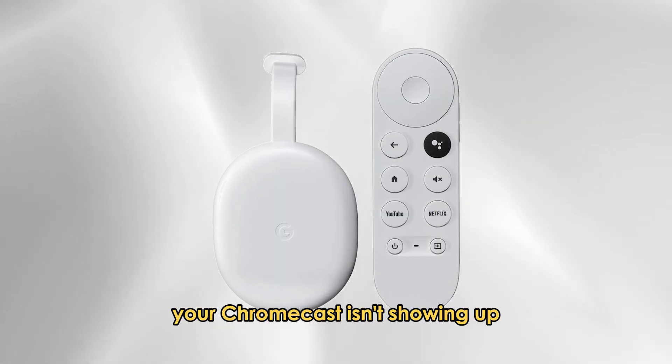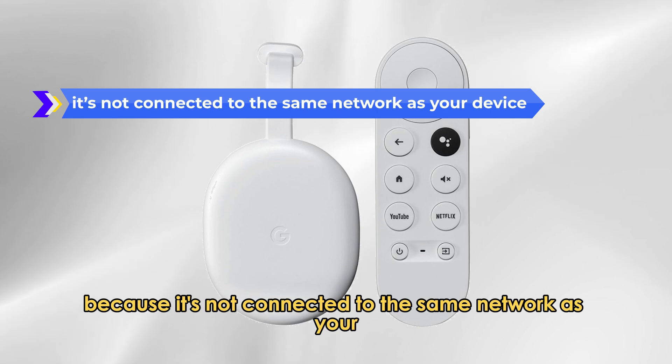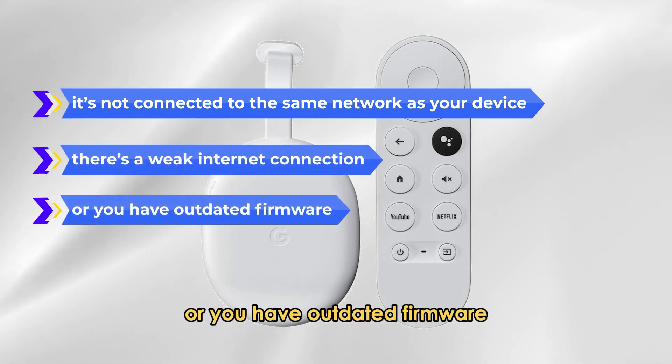Your Chromecast isn't showing up because it's not connected to the same network as your device, there's a weak internet connection, or you have outdated firmware.